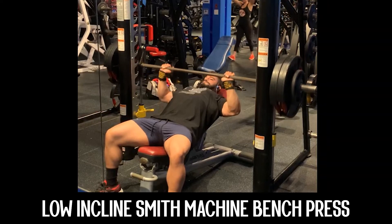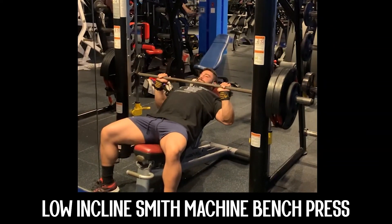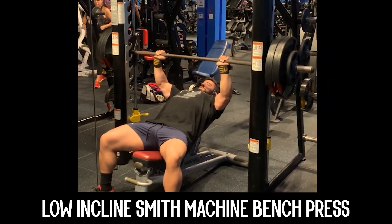Lower it down for another two seconds, touch the chest, two seconds concentric — and that's pretty much it for the low incline tempo smith press. Should be just one fluid motion.